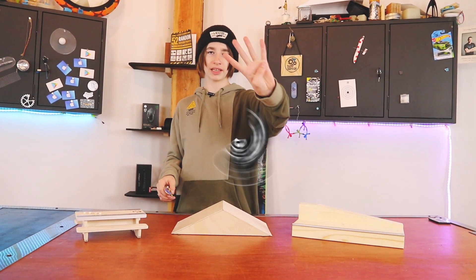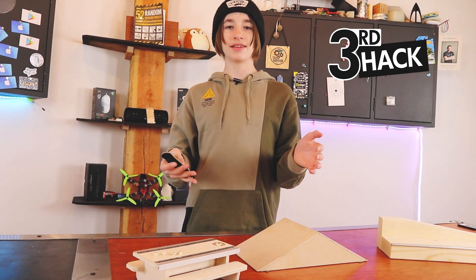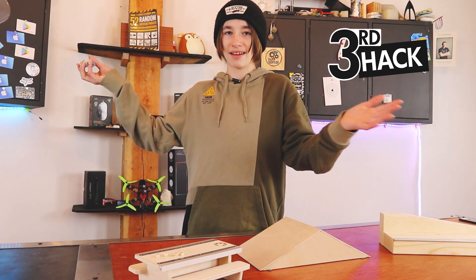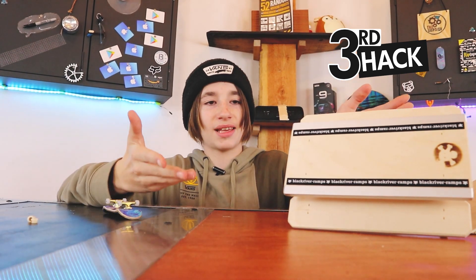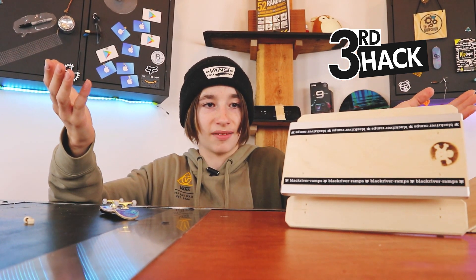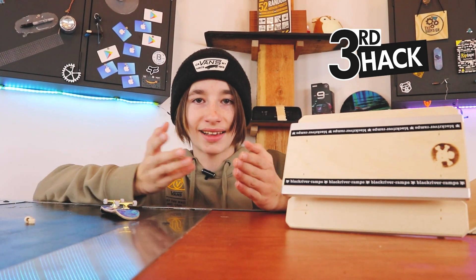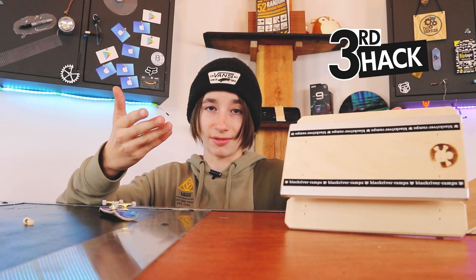On to hack number three. This hack is pretty important, and it is basically: don't buy Black River obstacles. I'm not saying don't buy Black River because of any particular quality issue — I'm just saying that Black River obstacles are pretty expensive, actually very expensive for a lot of them. And you can make the exact same thing for very low cost, and it'll work just as well.